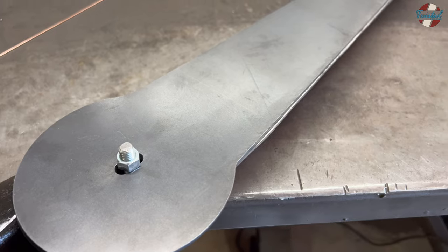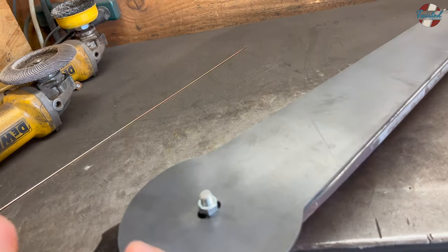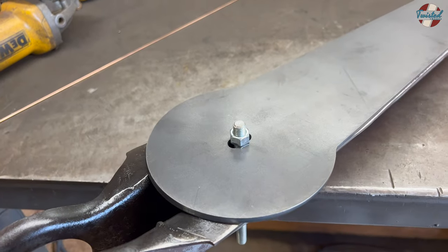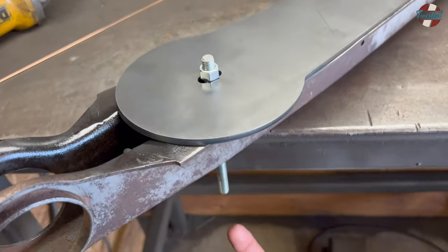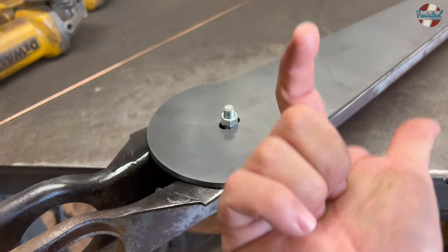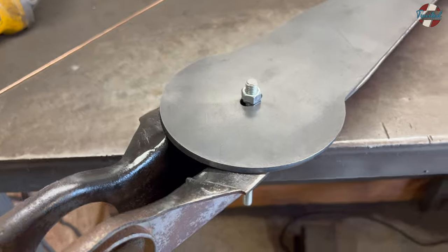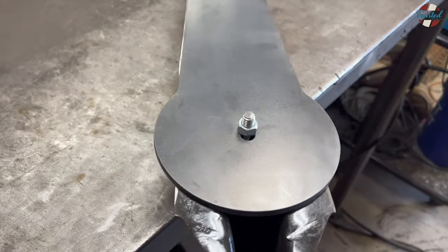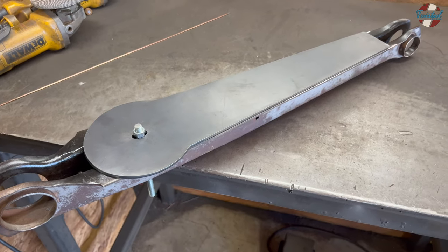Then we'll go ahead and paint it. For final assembly, I'll provide a piece of all-thread that goes all the way through the arm, into that plate, and into the bag — that'll be a whole lot easier to install versus trying to snake a bolt through and figure out how to tighten it. So let's get these welded up, then paint them, and then we can start assembling them and put bushings in.